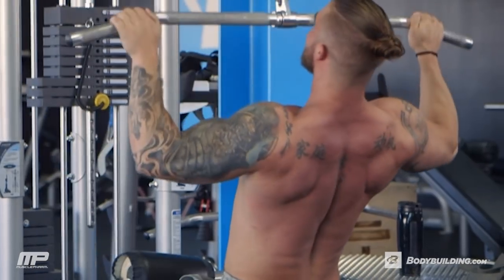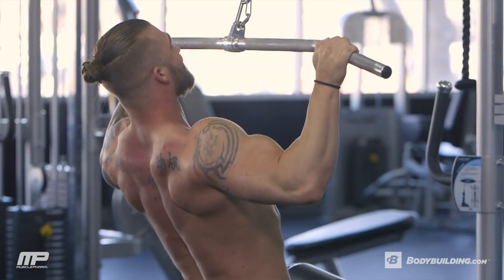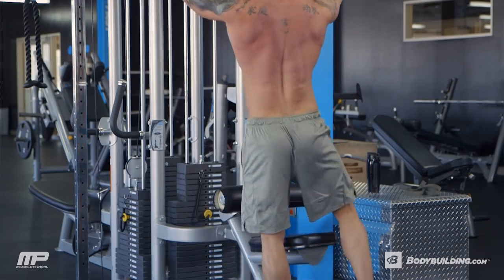Remember when we're activating the back — we want to go shoulders down and back first, always, before we start the pull. Engage the back and then finish the movement. By the end of this, our back should be feeling really good. We should feel it from top to bottom, left to right. We should be feeling wide and our back should be feeling big.